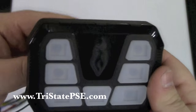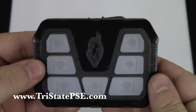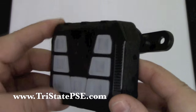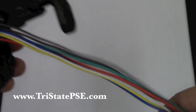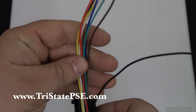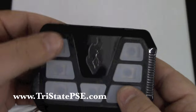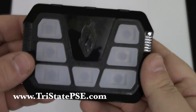We have already started using these for vehicle installs, and I can tell you they are not only simple to install but very easy to use. It makes for a much more professional look than a traditional switch panel. The wiring that comes out of the back is much like a light bar wiring where each of the color-coded wires basically performs a different function, relative to the switches. So switch one might be yellow and switch two might be green, or whatever.